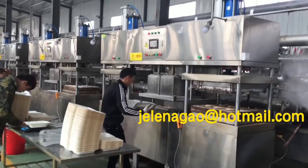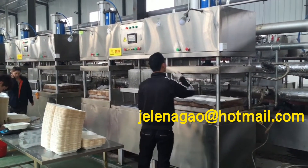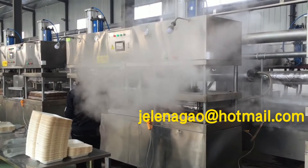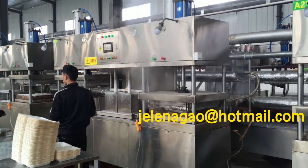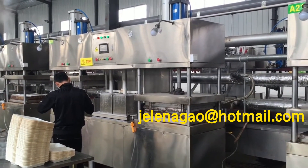This type is mostly applied in our domestic market, where one person operates one machine. There is one forming part and two hot press parts.